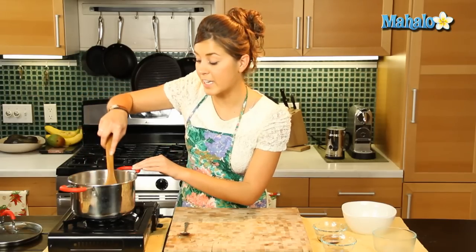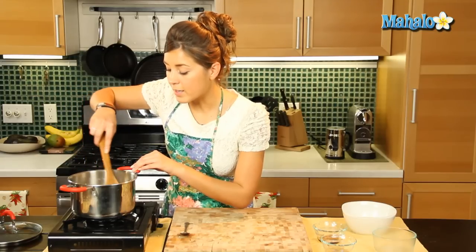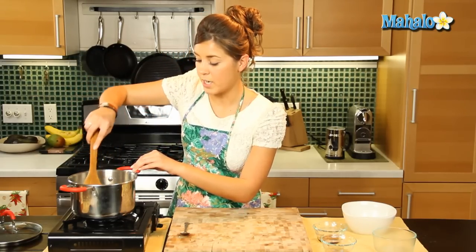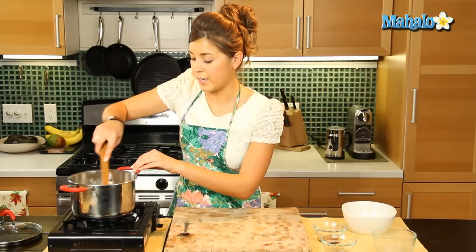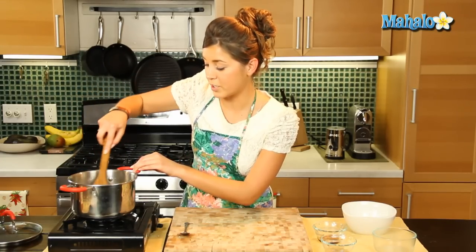And depending on how you like it, the consistency you like will depend on how long you cook it for, but I like it a little bit thick, so we'll keep it cooking there for about a minute or so. Now this is the ultimate comfort food for me. On a cold winter's day there's nothing better than oatmeal with maple and sugar.